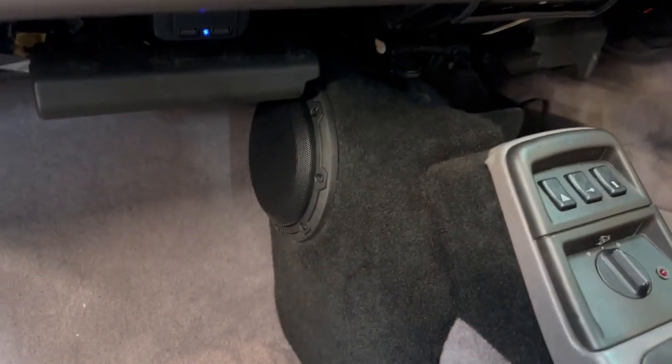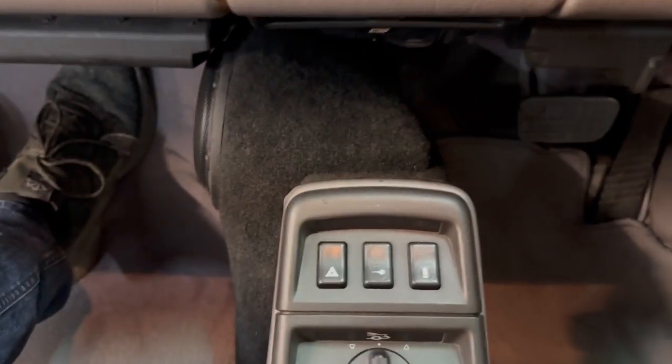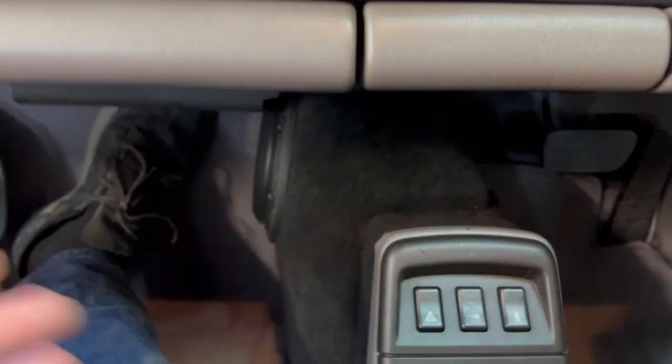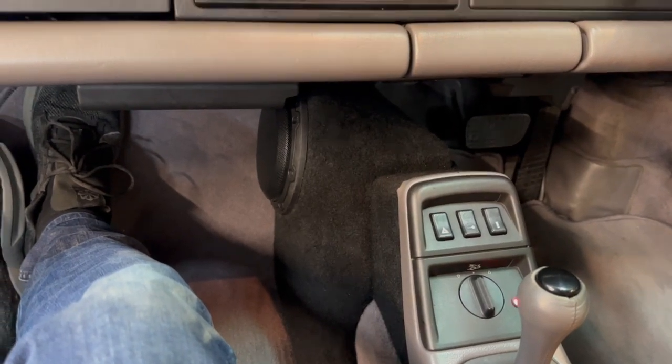That subwoofer is in exactly the right cubic capacity enclosure and it absolutely kicks. You would not believe how much bass you can get from a 6-inch driver. What's really cool is we have lost no leg room whatsoever — the enclosure itself is probably under two inches deep at the bottom. You can tell by the original floor mat how little room is taken up. Most of the volume of the box is on top of the console. A woofer up front is a great thing — you can't do it in many cars, but when you can it's great.